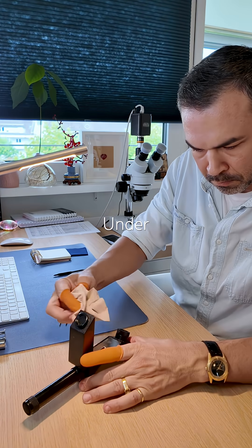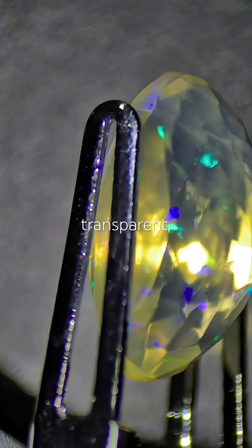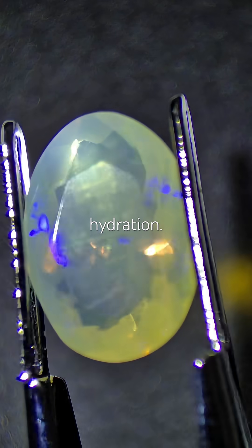Don't ask me why. Under UV light, I get a whitish reaction. Under magnification, it's transparent and still shows play of color. For reference, here's how it looked before hydration.